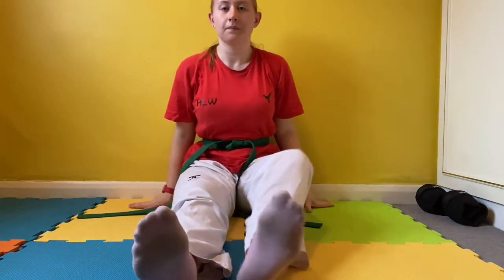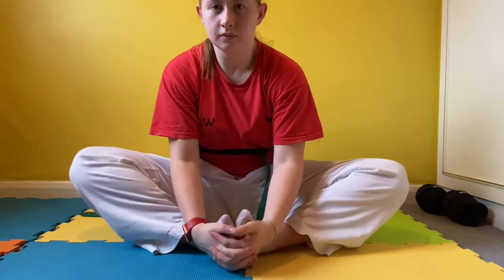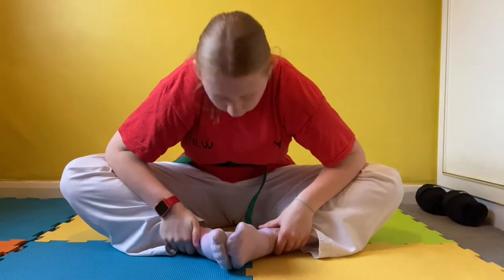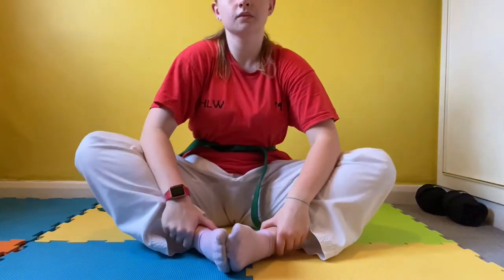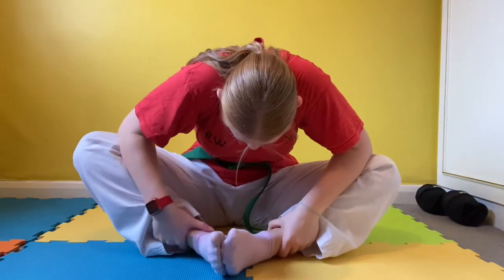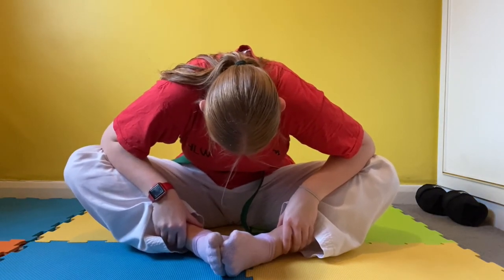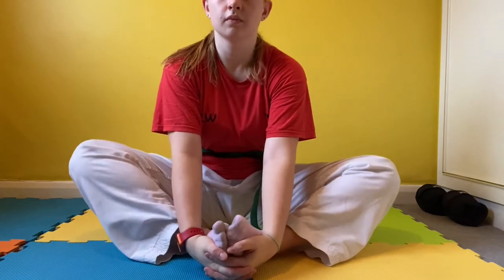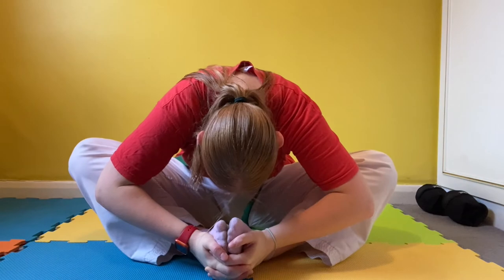Now we're going to come up and move into our butterfly position. Put your feet together and push your bum as close to your heels as you can, trying to get your knees flat to the floor. Now bounce your knees gently. If you can't get your knees flat to the floor, like I can't, push your knees to the floor using your elbows, bouncing up and down gently. If at any point you feel any sharp pains, stop — you are pushing yourself too far. Now try to get your head to your toes and your knees to the floor, come up and bounce again. If it's more comfortable, you can cup your hands around your feet rather than grabbing your ankles. Hold that for a couple more seconds.